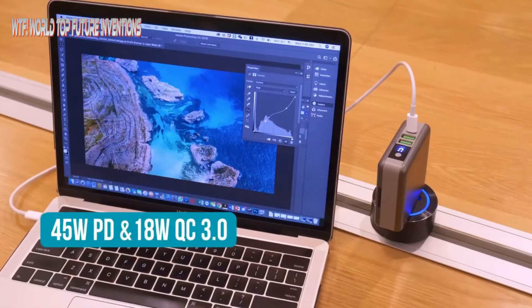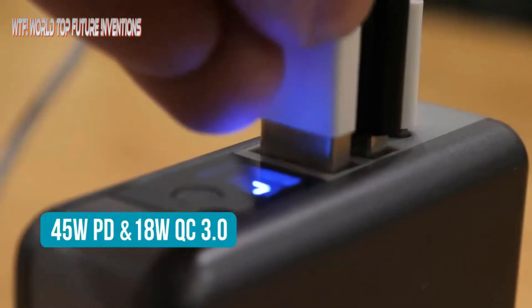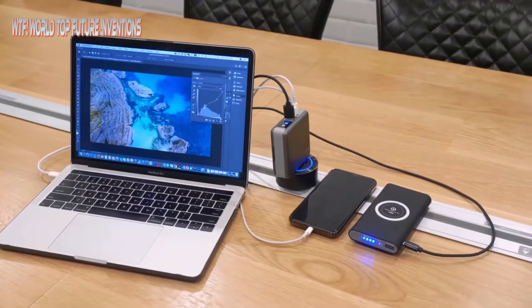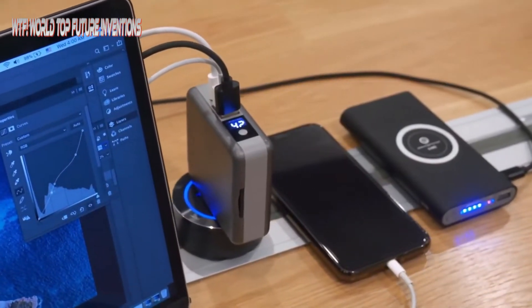Supercharger also supports the latest power delivery fast charging technology. You can charge your laptop and mobile devices at the same time, and it can support the new MacBook. All your devices need is GoSpace Supercharger.